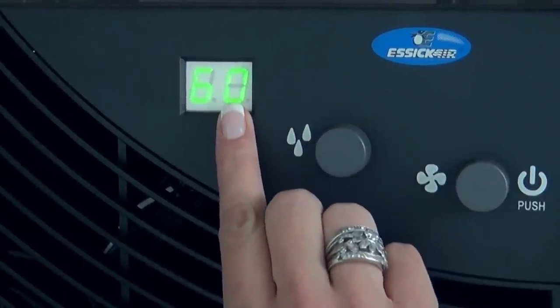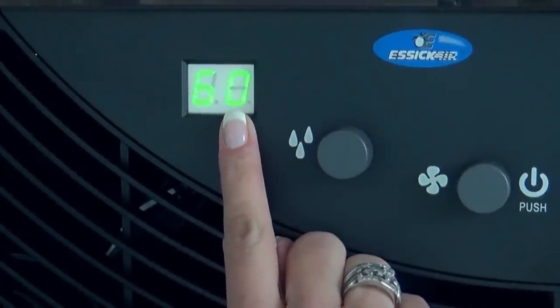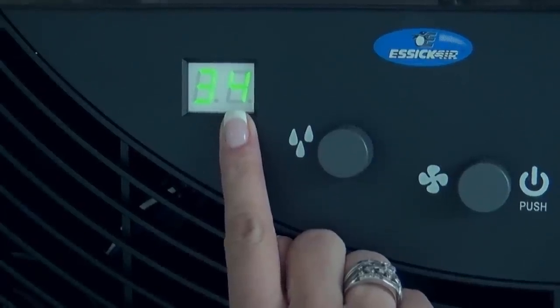If you see an F on your display screen, this means fill your unit with water, and CF means check your wick or filter. Now that you're all set, there's just a few things to remember.